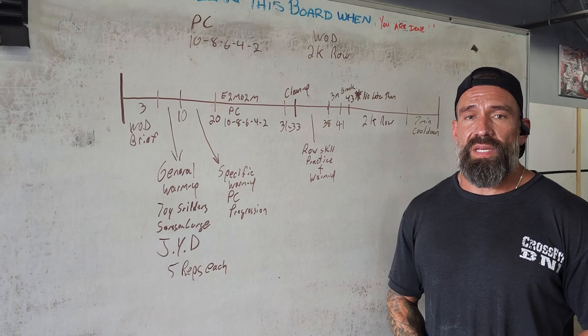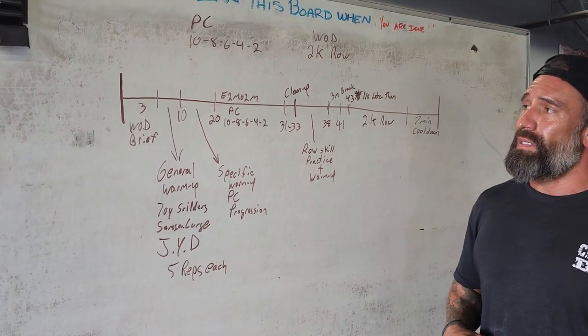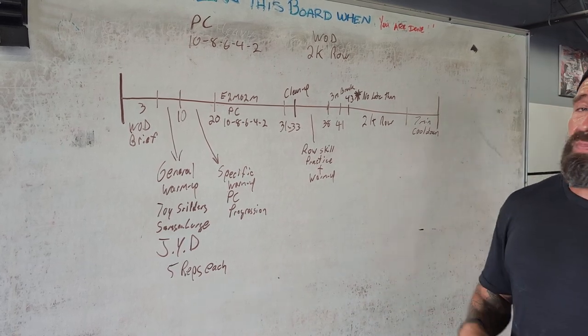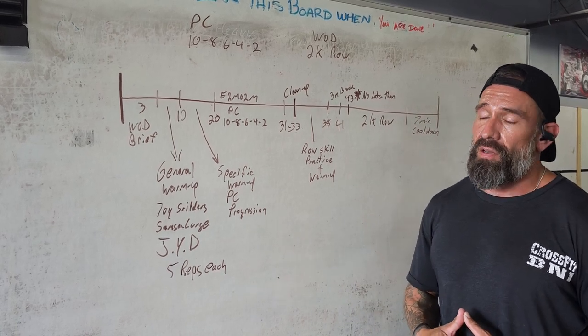Hi guys, Coach Mike here with CrossFit BNI. Today we're going to go over a two-part series of the Coach's Development Homework Lesson 3. The two parts mean we're going to be doing a strength format followed by some conditioning for the metcon at the end.